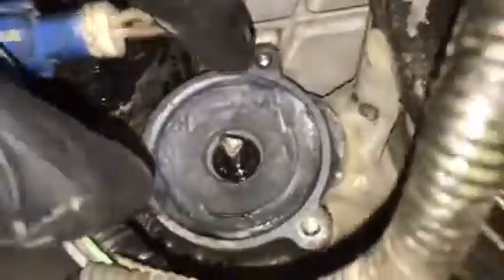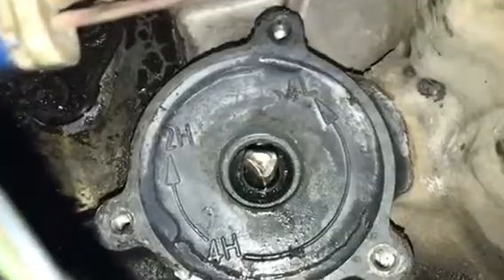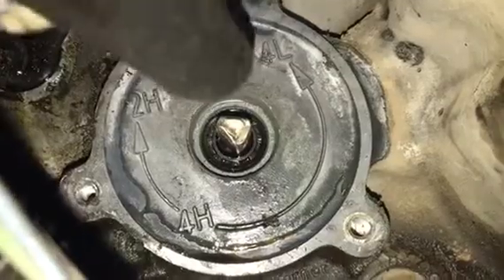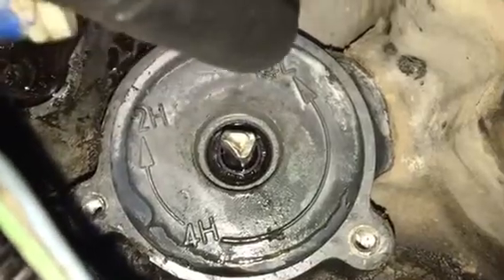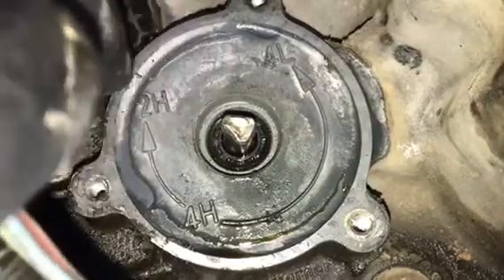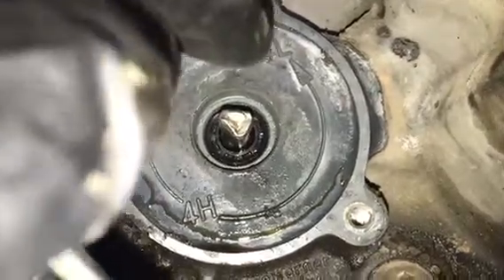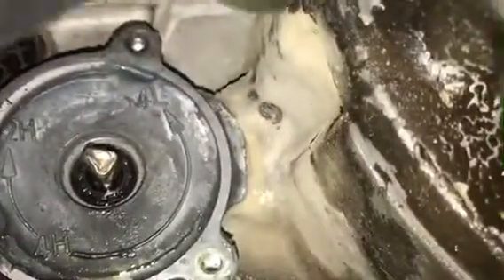I actually already removed the motor. Here's a little tip or trick — if you are in four-wheel drive you're going to see markings on here: four low, four high, and two high. This nipple right here is what turns in the transfer case. If you're stuck in four low or four high, remove your motor and take some pliers and turn this triangle-shaped pin to the position you want — obviously two-high to get you home. If you can't turn it, we're looking at an issue with the transfer case itself.